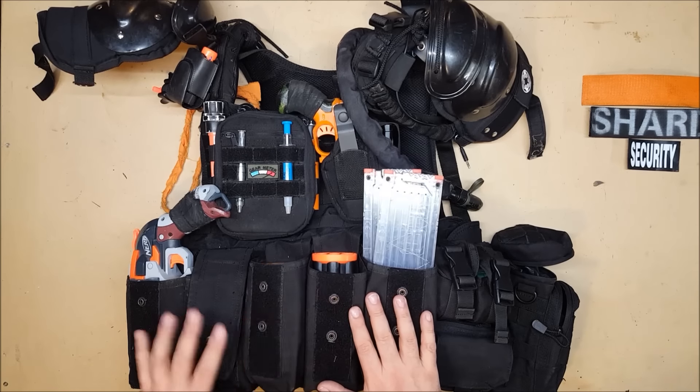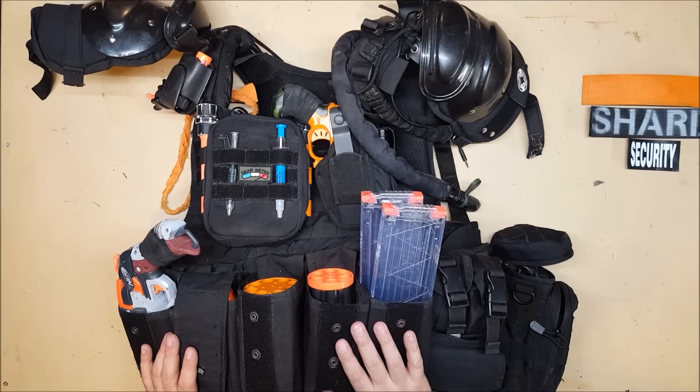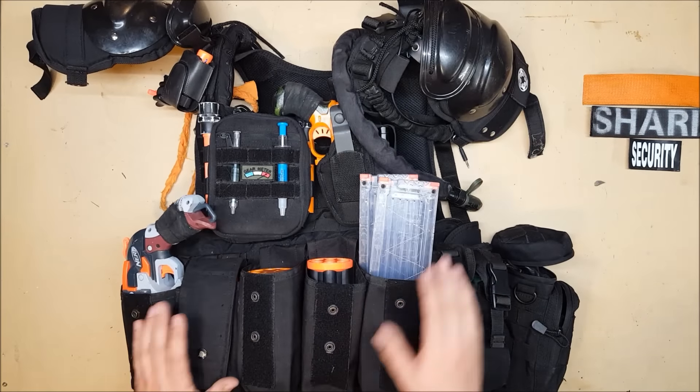There's actually a set of three and a set of two pouches attached on there. One of the beauties of the MOLLE design is you can mix and match pouches as you see fit.